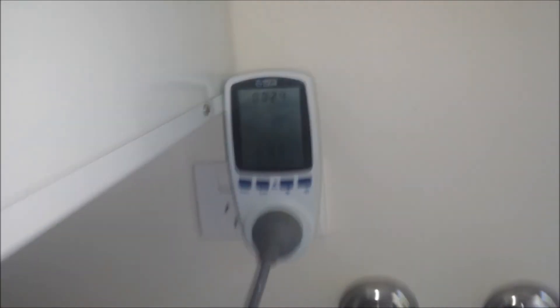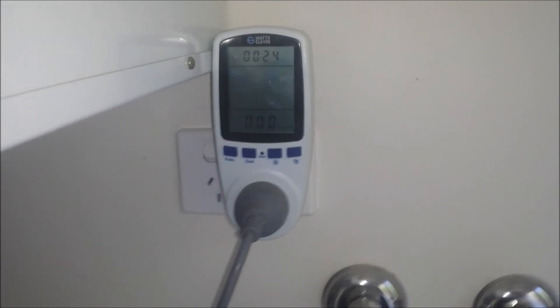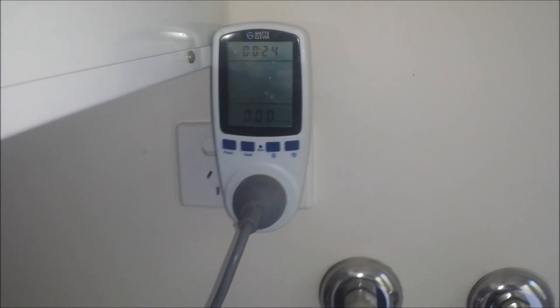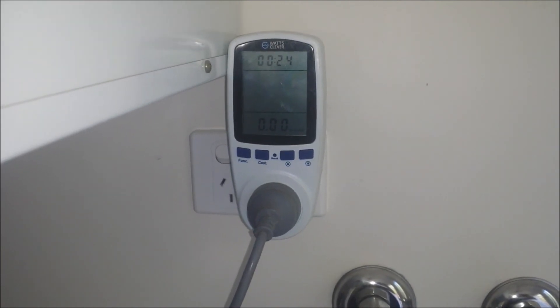If you're looking at going off grid or even just switching to part solar, you need to know how much electricity you're using before you start working out what panels and what batteries you need. That's the most important part — reduce your usage, and then work from there.